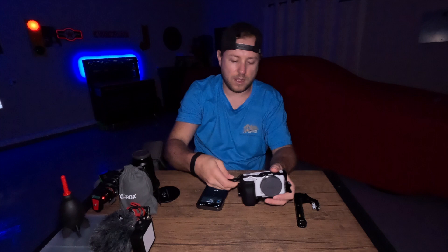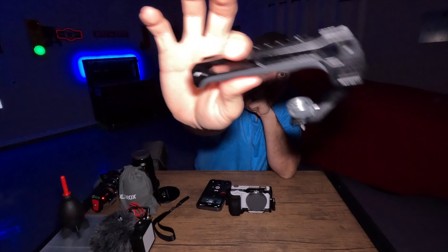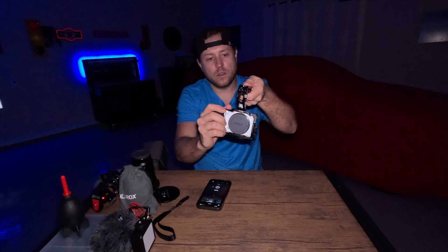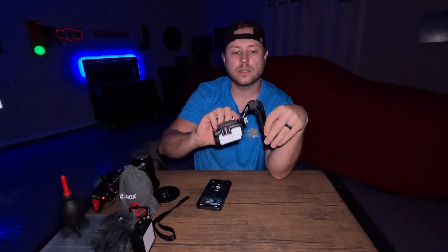The next thing is a handle — also from SmallRig — nice little grip. What this does is it just mounts right here on the top port. Just like that — that simple and easy. You can carry it on your camera like this and hold on to it. I love this, especially if you want to film and you don't have your gimbal with you. It also has cold shoe mounts on the front, the back, and all kinds of other mounting points all over it. It's just so versatile.